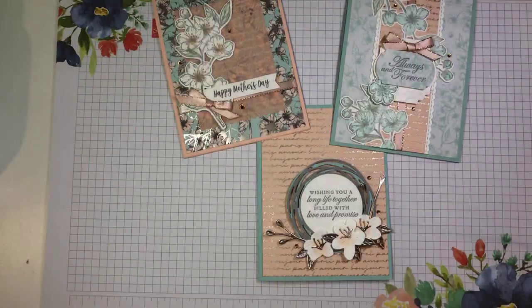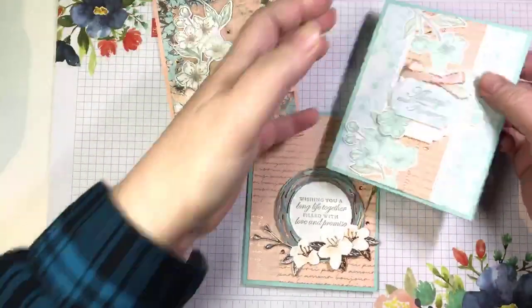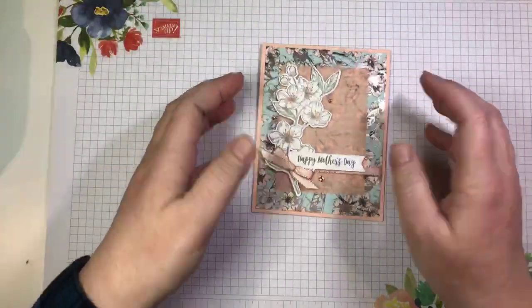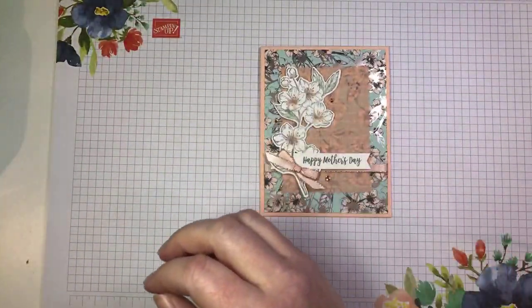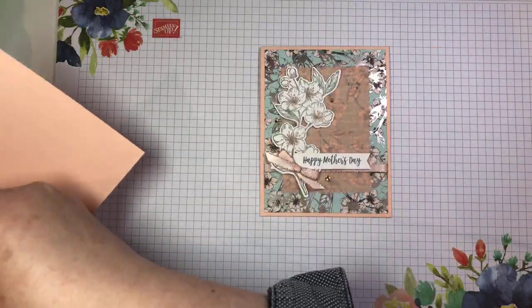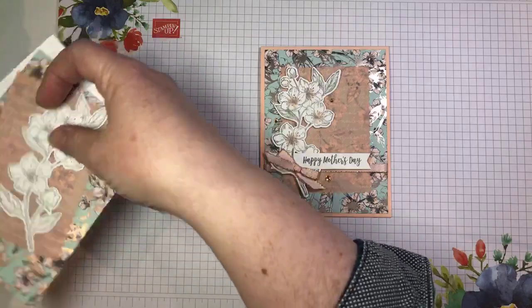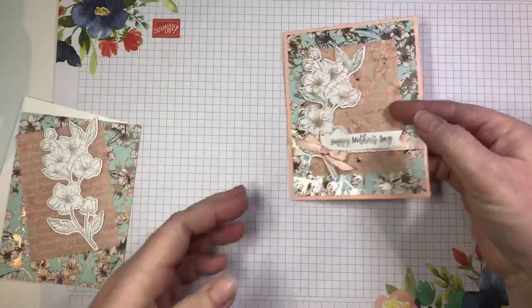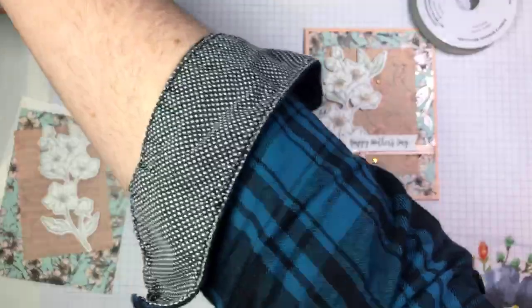We're going to start with this one — it's a quick and easy one. I'm going to show you a couple of ways to color the stamped cherry blossom image today. There are lots of ways to color this, and as I said earlier, it doesn't even need coloring. But I'm going to show you one really quick and easy way to color this image.